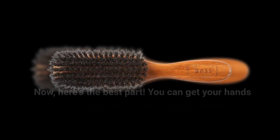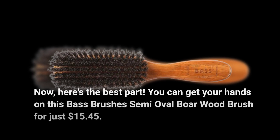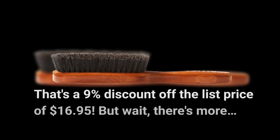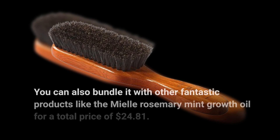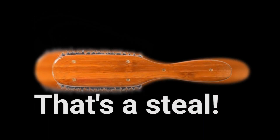Now, here's the best part. You can get your hands on this Base Brushes Semi-Oval Boar Wood Brush for just $15.45 — that's a 9% discount off the list price of $16.95. You can also bundle it with other fantastic products like the Miel Rosemary Mint Growth Oil for a total price of $24.81. That's a steal.